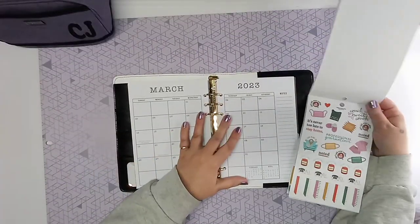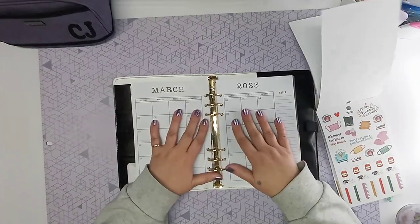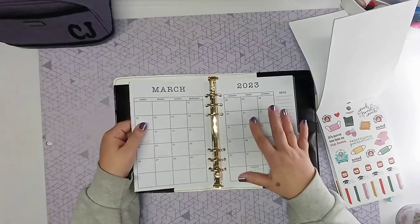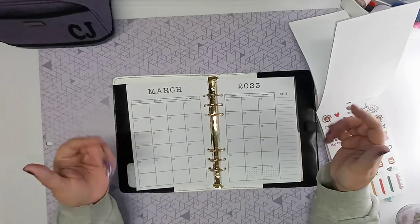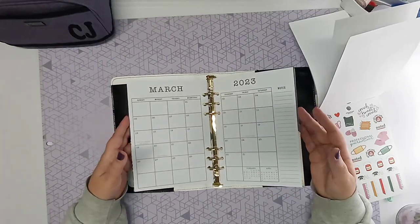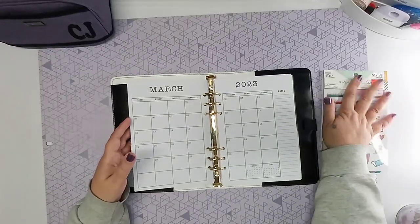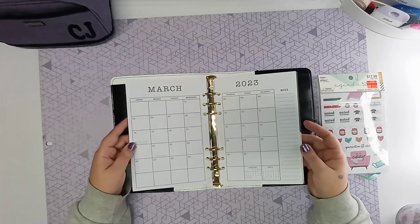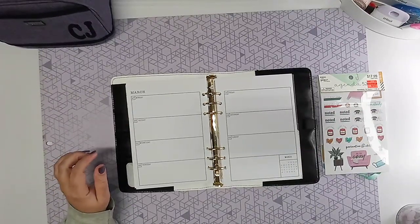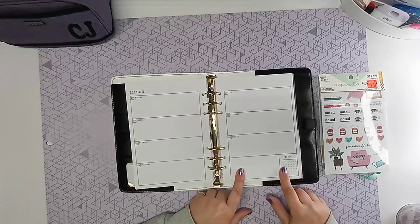Now here's how the layout goes. I have Agenda 52 stickers that I want to use here just to decorate it up and make it look cute. The layout gives you a dashboard at the beginning, then a full month spread. In March, at the bottom of your monthly calendar, it gives you February and April down at the bottom. Then when you flip to the weekly, it gives you that whole week, and at the bottom it gives you a March calendar and a little place for notes.